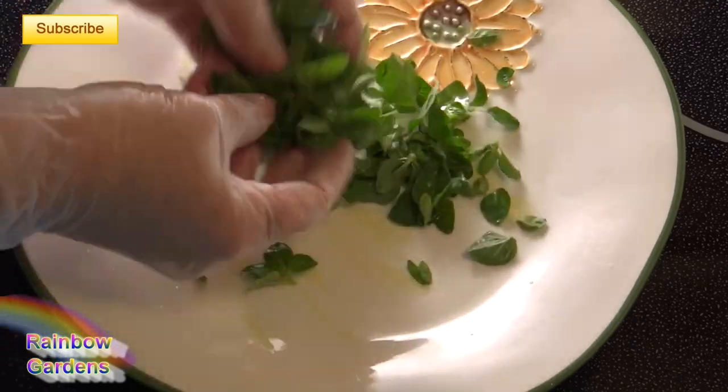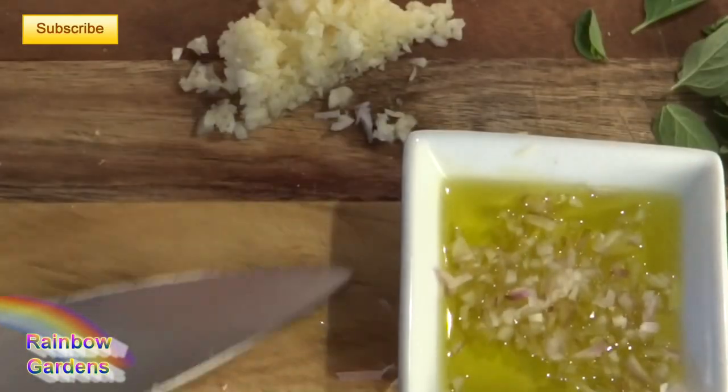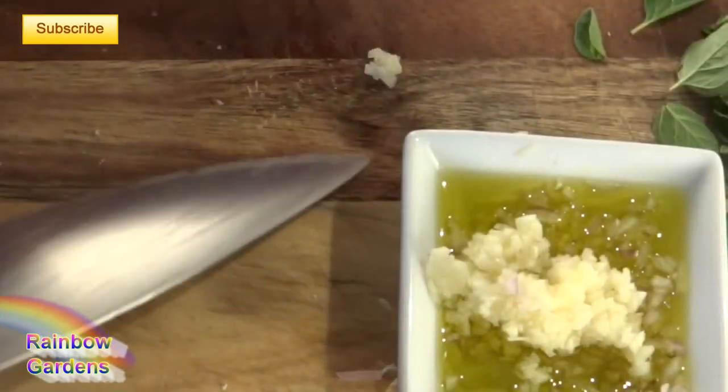I'm going to toss the herbs gently with olive oil. For my topping I also want to use some garlic, mint, and shallots, so I'm going to put those in some olive oil as well.